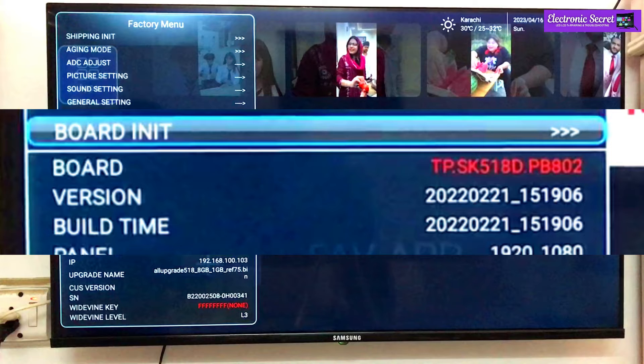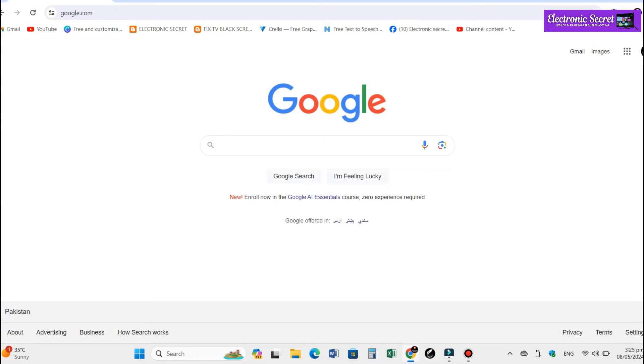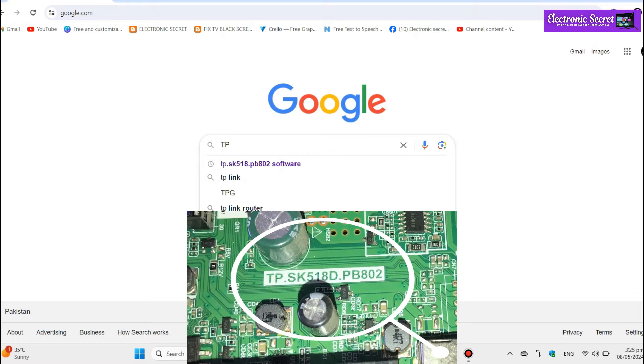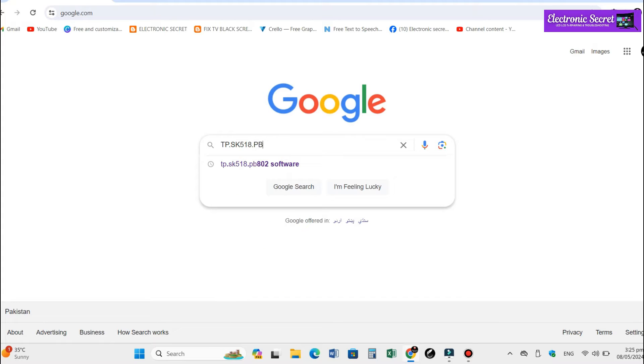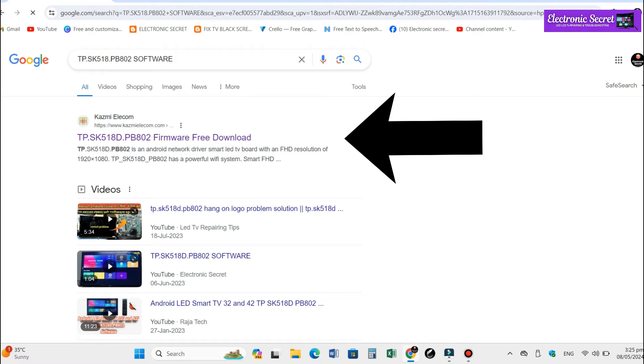I will share a video link in the description to access all brands LED TV secret menu — also watch that. Next step is to download the software of your TV. Open Google and type the model of your mainboard, also write 'software' with it, and hit Enter.